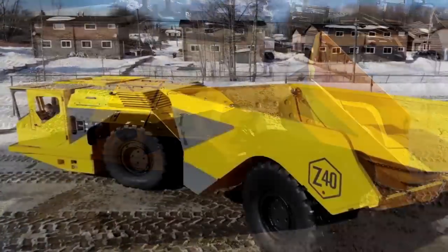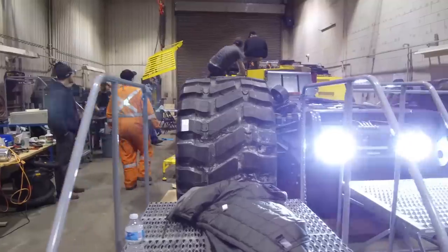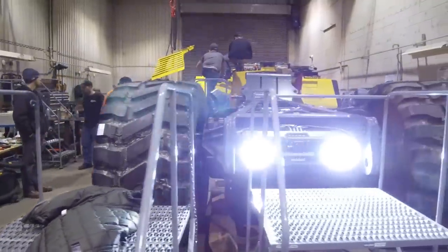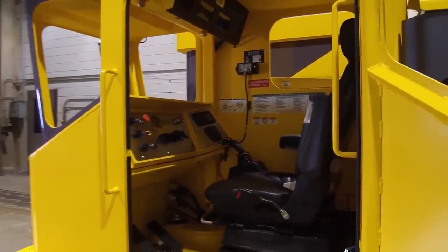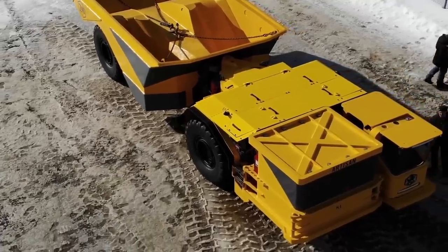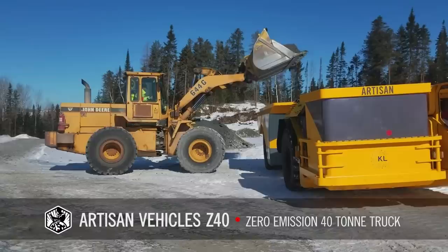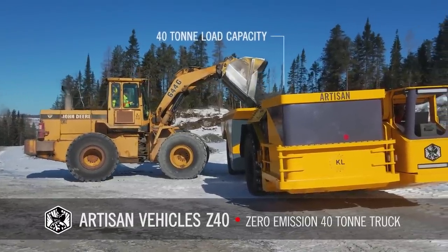The carrying capacity of the vehicle is 40 tons. Artisan Vehicles claims that the power of the Z40, due to the electric transmission, is almost twice the peak power of a similar diesel or gasoline truck. The Z40 allocates only one-eighth of the heat of its diesel equivalent, without producing CO2 emissions. The Z40 electric dump truck will be used at the Kirkland Lake Gold Mine.